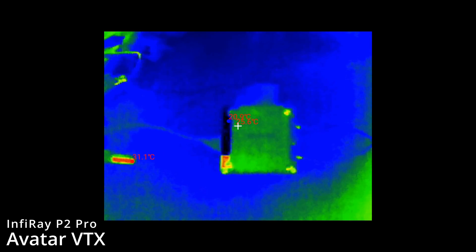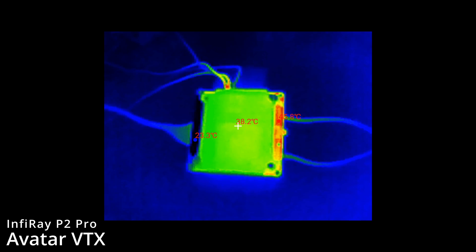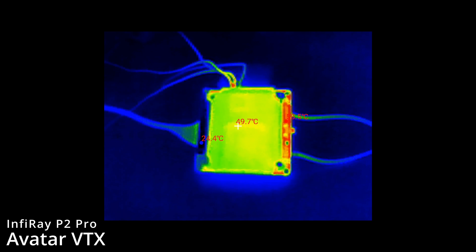The VTX has been left cold. We're now starting the voltage regulator up at maximum output. You can see it start to warm up. There's a hot area on the side of the PCB near the antenna ports on the other side of the board. On this side, the heat sink is heating up fairly evenly with no major hot spot showing.